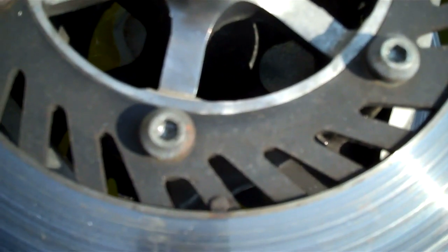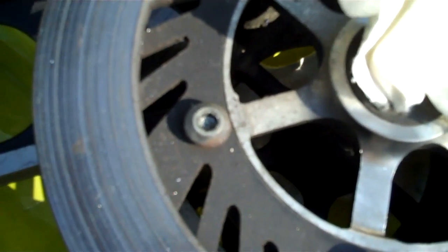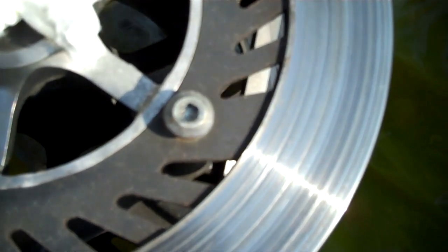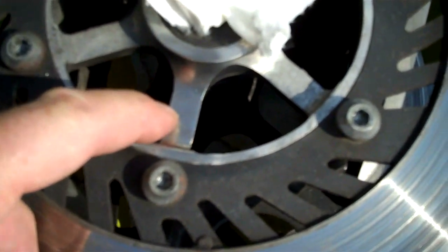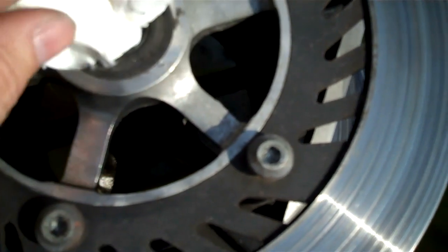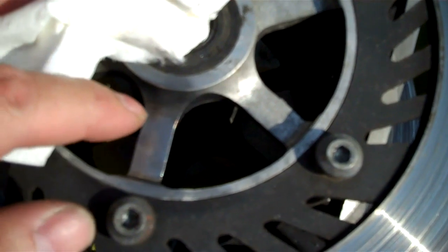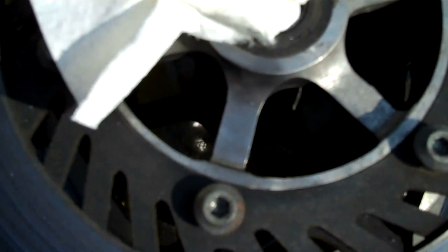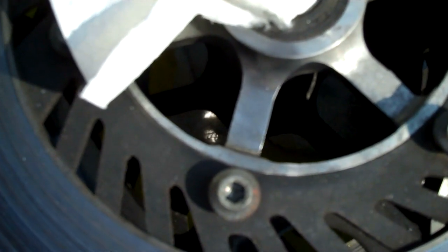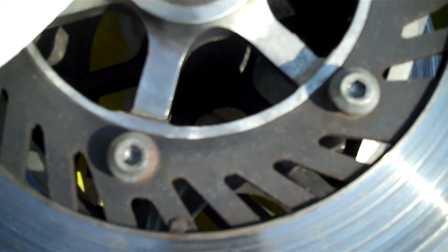I just wanted to show you a before and after so you can see these bolts — they're a little rusty. If you can see this area right here, I've actually worked on this area. Compared to over here where we have some light corrosion, here I've just used my brass wire brush and the Flitz polish, and you can see the difference.